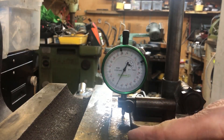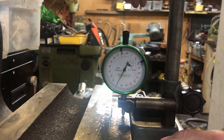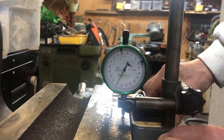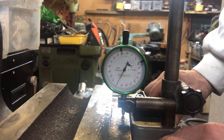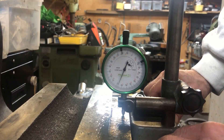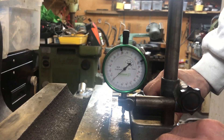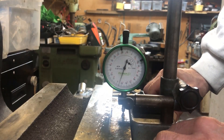There was a question about how deep these fake marks were. I've now zeroed the indicator, which is a one-thousandth of a millimeter indicator. So one division is one-thousandth of a millimeter. And you can see here it goes plus or minus 10, at least.